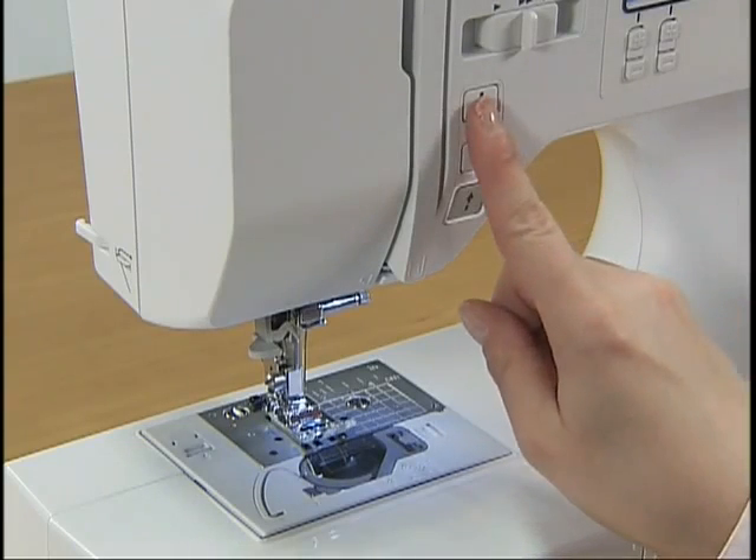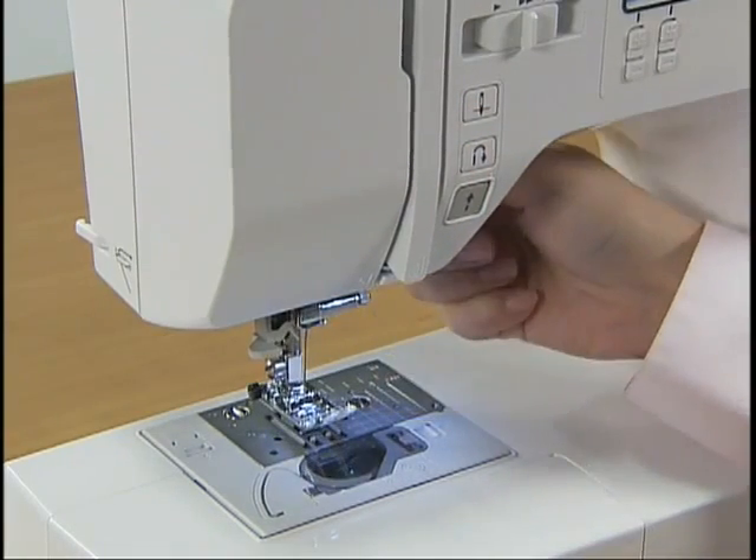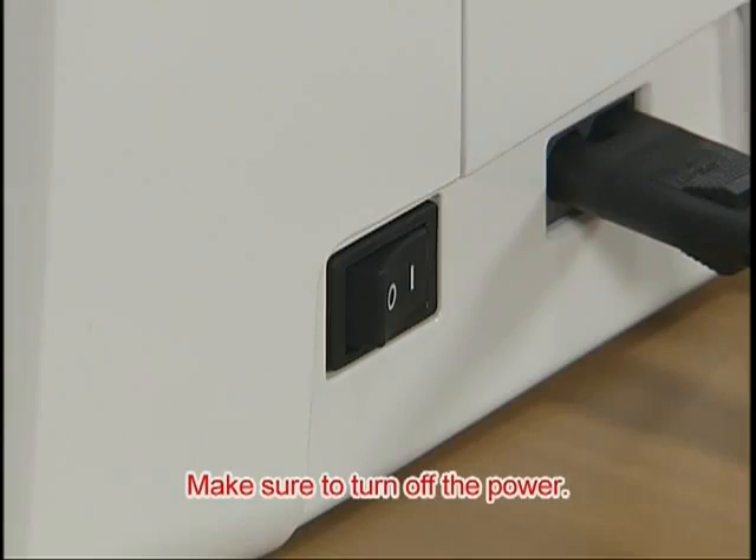Before setting the lower thread, press the needle position button once or twice to raise the needle, raise the presser foot, and turn the power off.